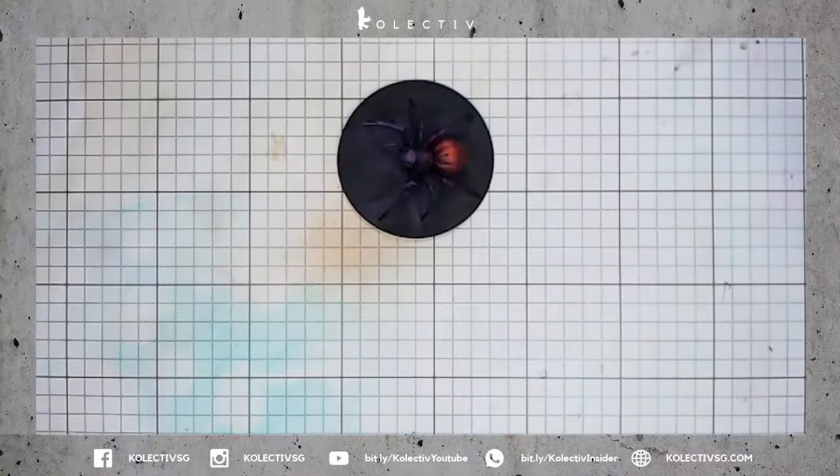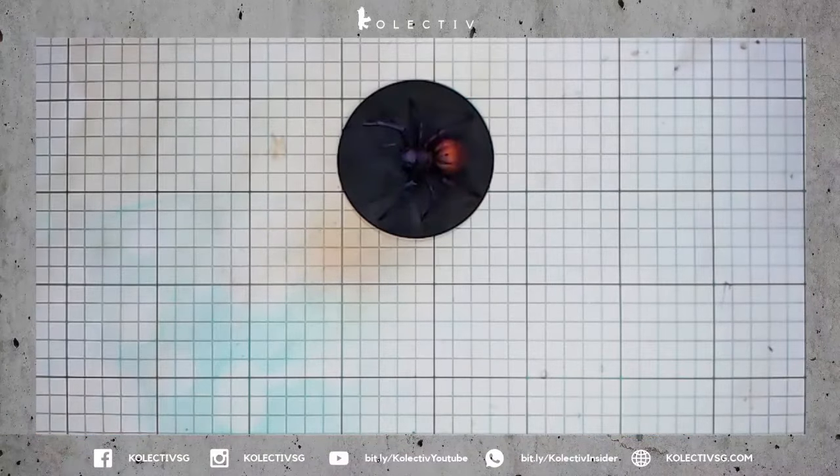To add even more contrast, we're going to spray the underside and the lower parts of the abdomen using War Colors Pink 5.